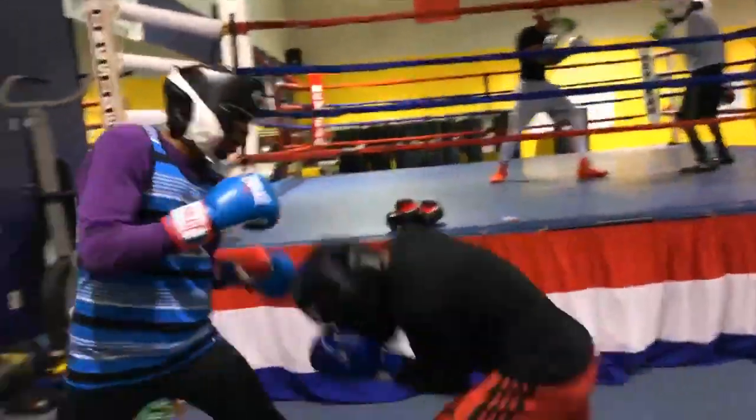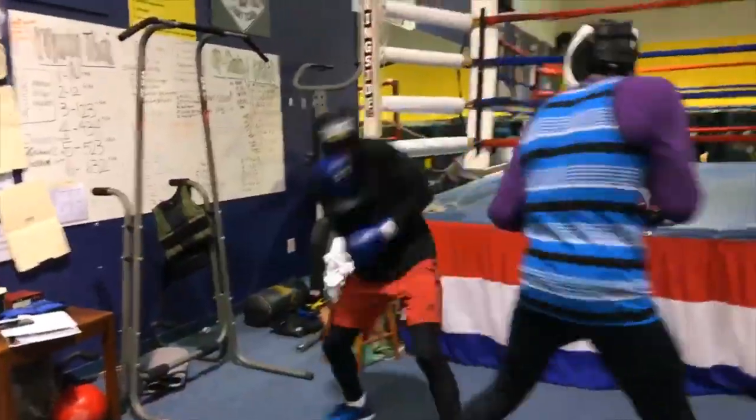There you go, don't forget. Beautiful. Work. Beautiful. Work.